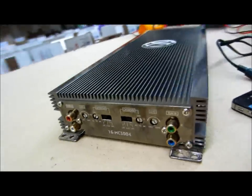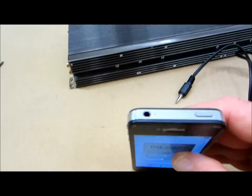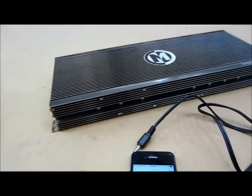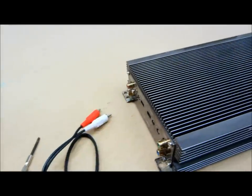As far as my audio is concerned I'm using my iPhone. On all iPhones and most Android phones they have this 3.5 millimeter jack, which goes to a pair of RCAs on the other end — so that's going to feed my audio into my amp for the front and rear channels.